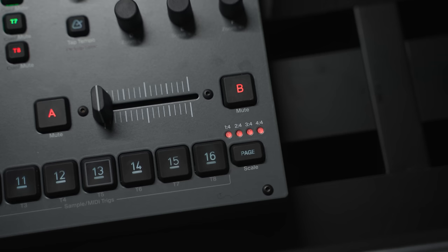The easiest way to do this is with some sort of an indicator. For example, on the Octatrack, I should have been looking at the page LEDs on the bottom, which are kind of keeping count for me.